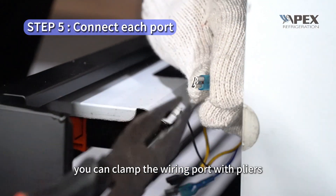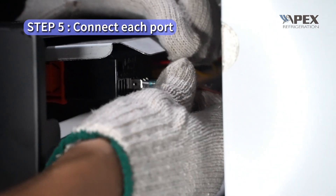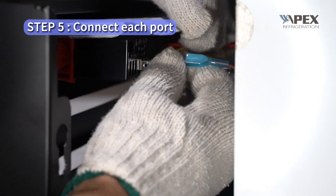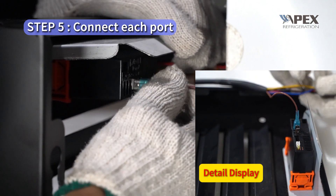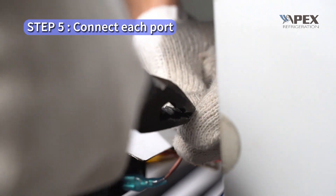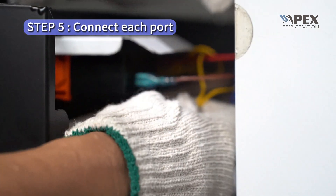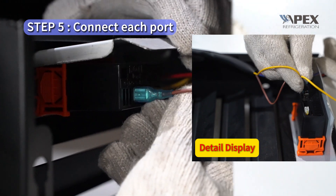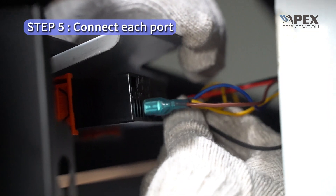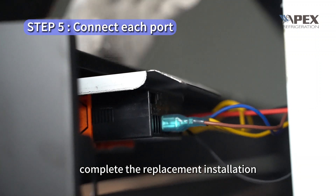Before wiring, clamp the wiring port with pliers to connect the line more firmly. Then connect each line in turn and replace the thermostat.